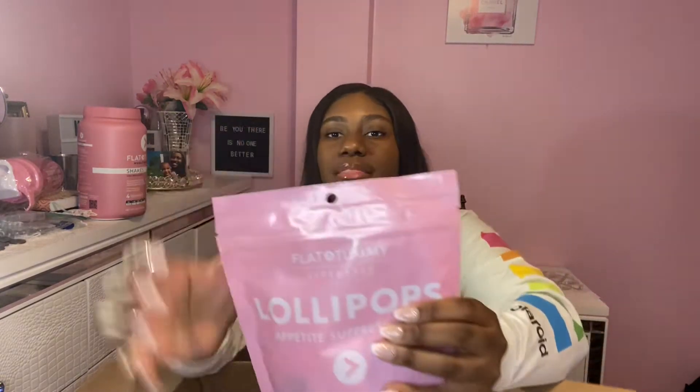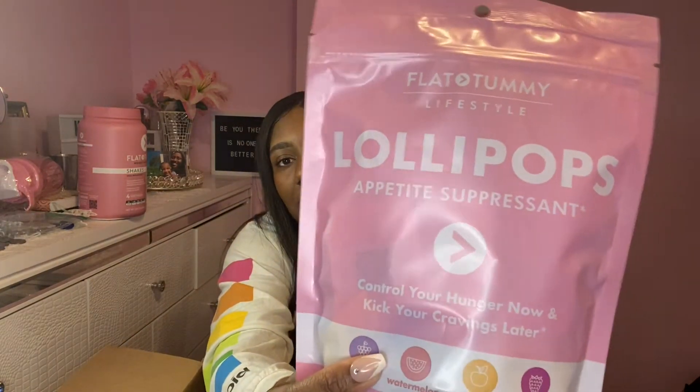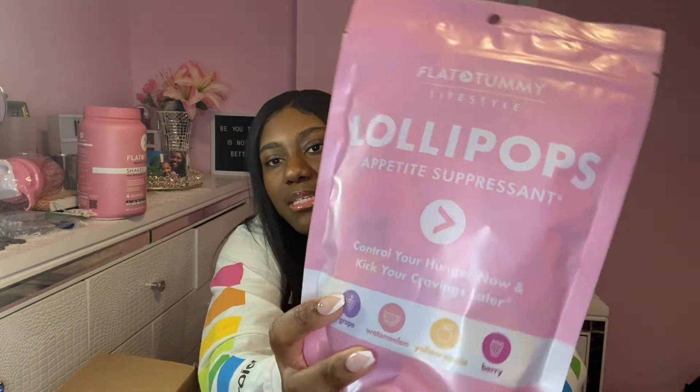It also comes with the appetite suppressant lollipops. There are 30 in each pack, so there are 60 lollipops altogether. And it also comes with the apple cider vinegar gummies. I was really excited to try these specifically because apple cider vinegar has so many great health properties and benefits, but it just really tastes nasty and smells even worse. So I'm really happy to see how these taste and smell. There are 60 gummies in here.